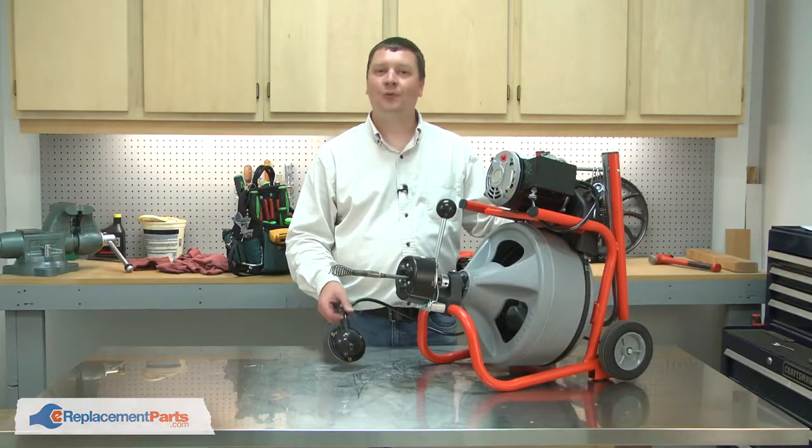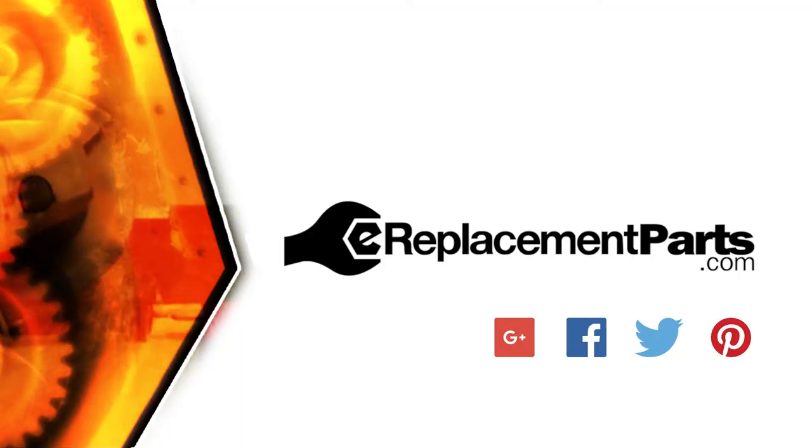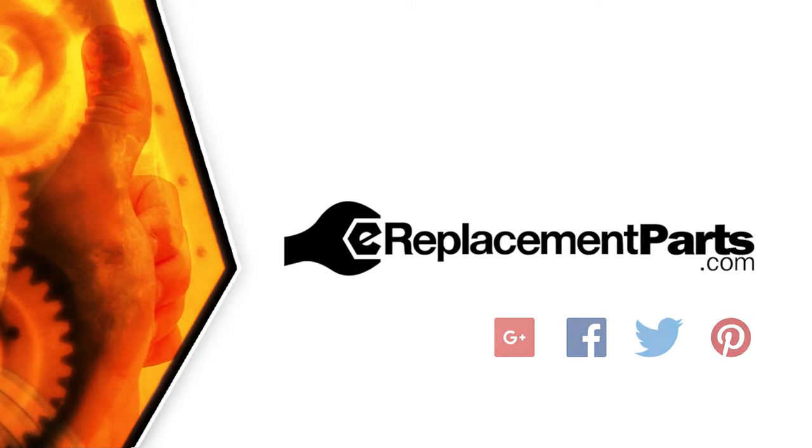That's how you can replace the foot switch on your drain auger. Be sure to check back often for new videos and expert advice. If you found this video helpful, give us a thumbs up and leave a comment.